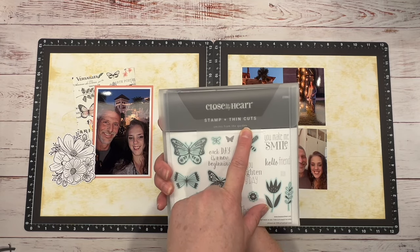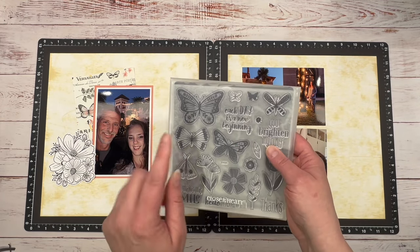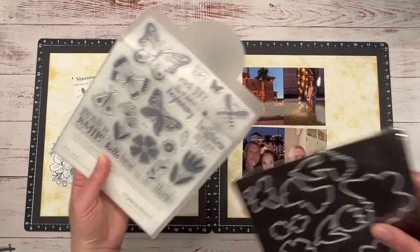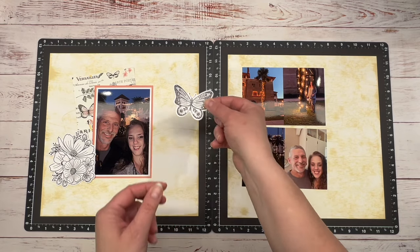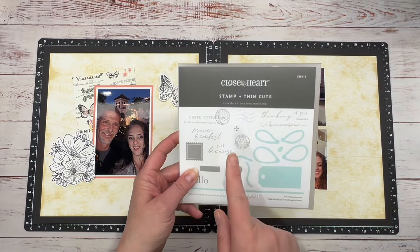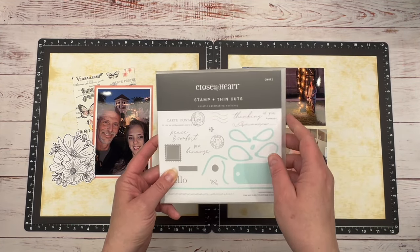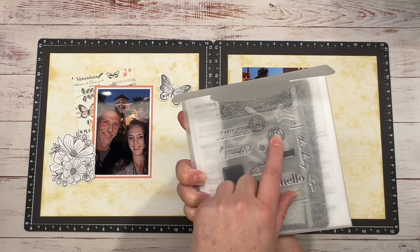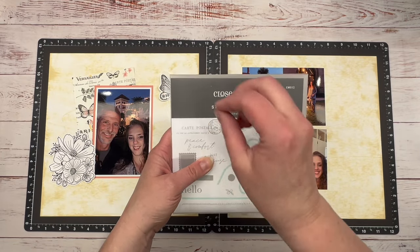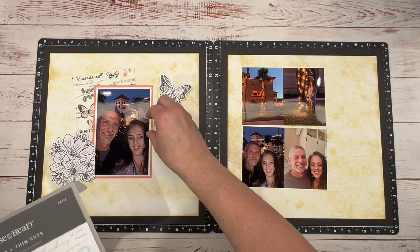So I dug through my stamps and then I pulled out this, which is perfect. This is the Smiles from the Garden and this is still available, so I'll leave it in the description. This has all these different butterflies and I love it. This also has coordinating thin cuts as well, so you have all these dies that you can use to cut out these images. I'm probably going to pull in a couple of these. The next thing I want to do is I'm going to pull in this stamp set — co-set card making workshop. This is another stamp that goes with this collection. It's like the card one but you can use it for scrapbooking too.